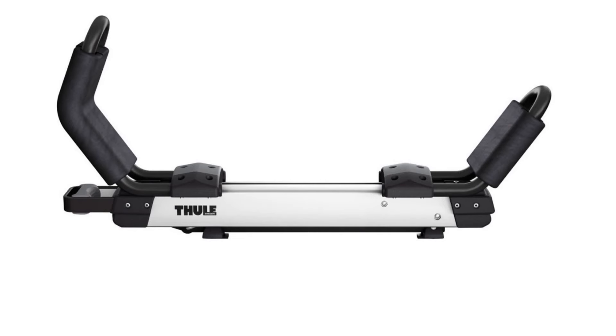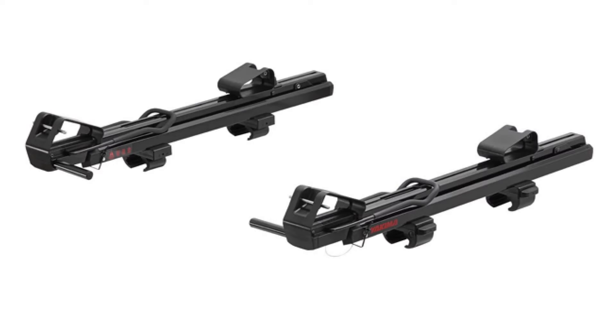Hey guys, welcome back. In this video, I'm going to show you the Thule Hullivator Pro versus the Yakima Showdown.